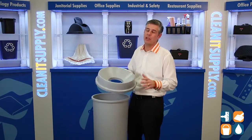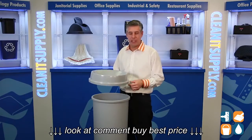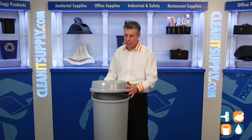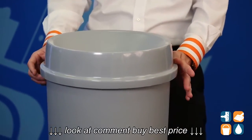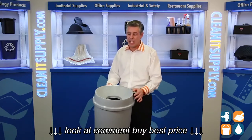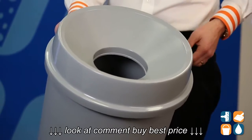First and foremost, this is quality construction from Rubbermaid Commercial. This has heavy duty plastic construction, and it has a perfect fitting lid for the 22 Gallon Untouchable. You put it on here, put your trash can liner — it helps keep the trash can liner in place, nice and easy, and it also hides refuse and trash. It keeps odors locked in there, and allows for nice, hands-free disposal.